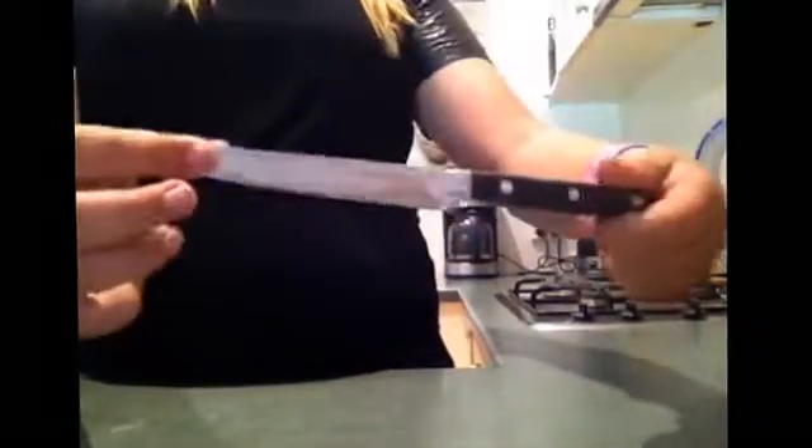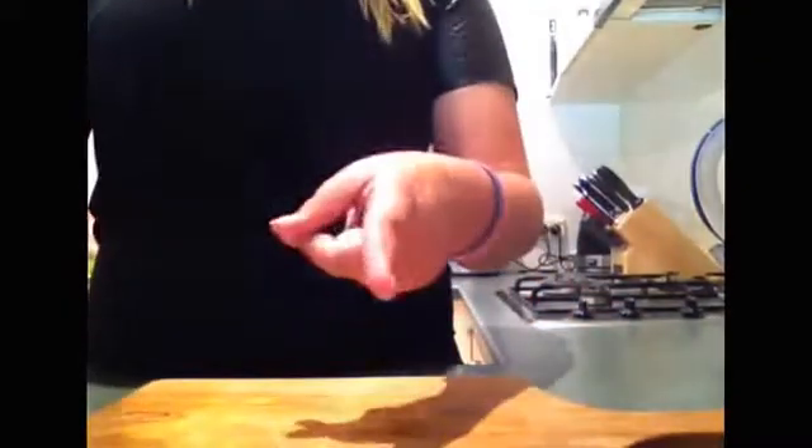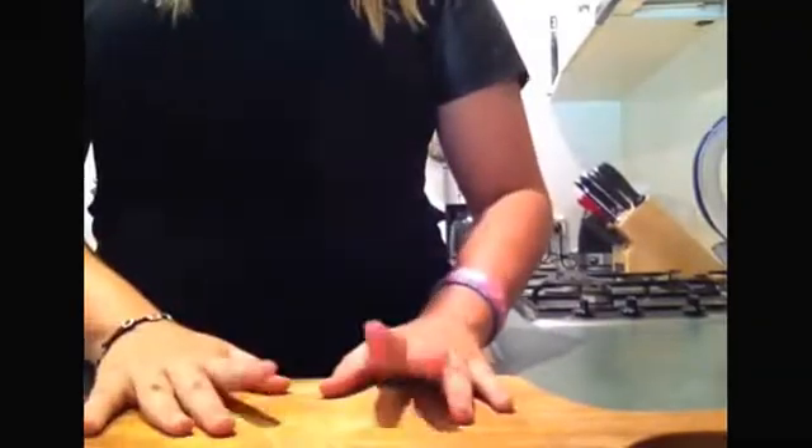You're also going to need a knife to cut your lemon and a cutting board. So let's get started with the making of it.